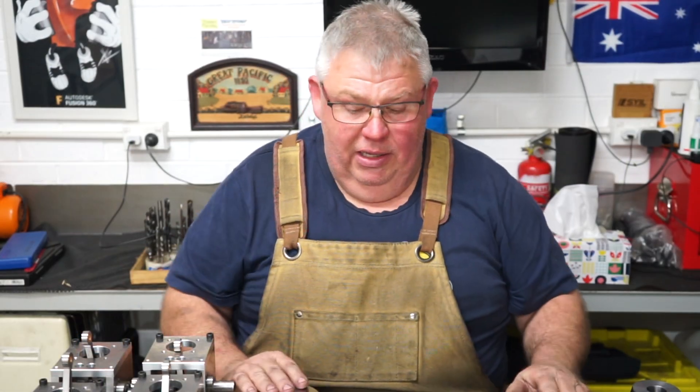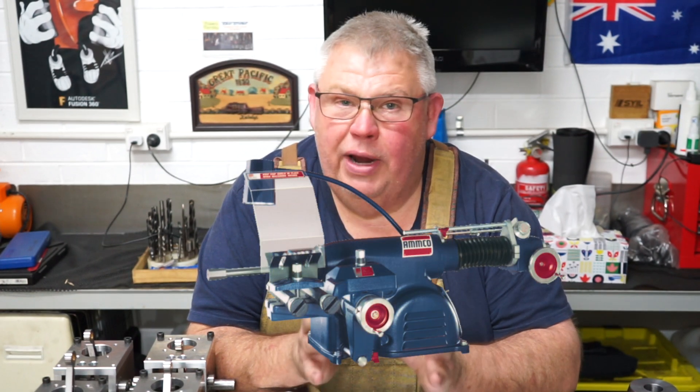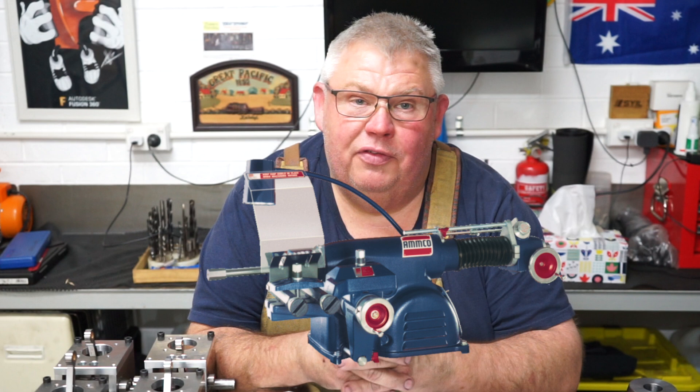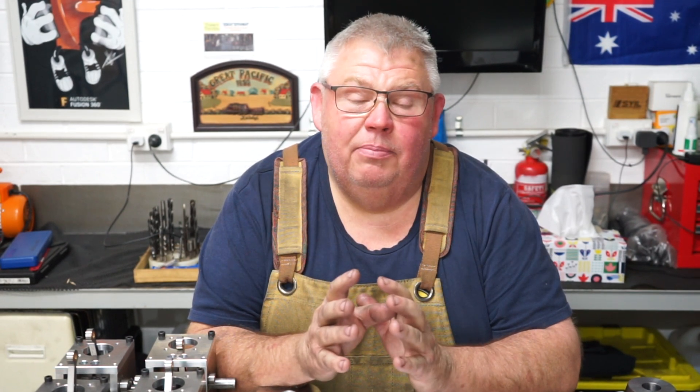Now today what I'm making — my buddy down the road, Russell — I've done a few jobs for him before on this channel. He's got a brake lathe, I don't know the brand of it, I should have known, I should have taken a photo. And he wants me to make up a tapered spacer mandrel that slides over the shaft.